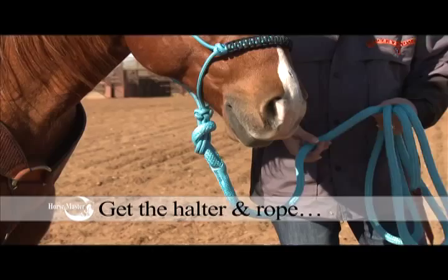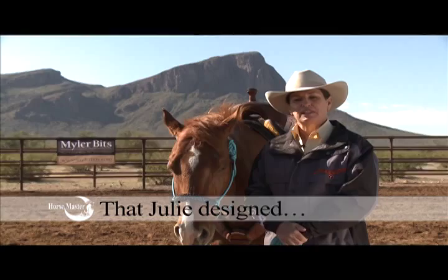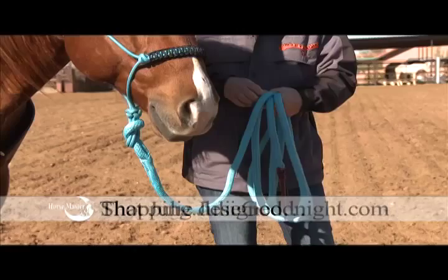You should use a minimum 8 foot lead rope for leading and tying horses. For training and groundwork, I prefer a 12 to 15 foot lead of high quality heavy rope.